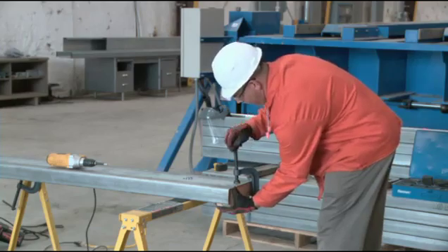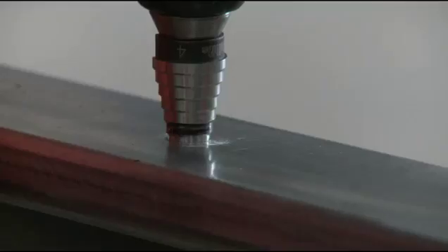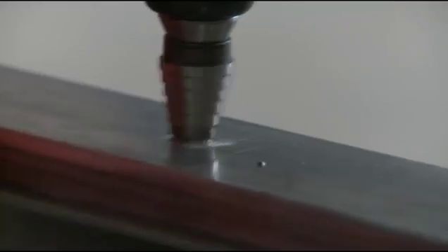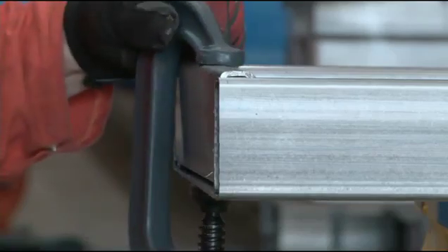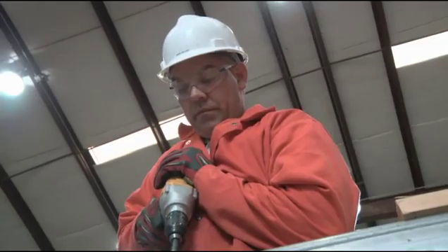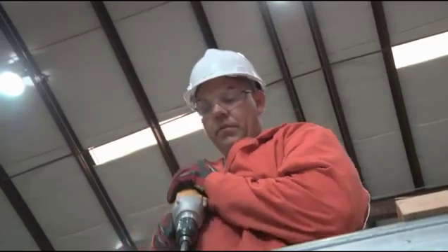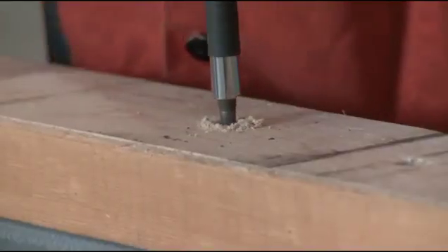Some installations may require you to drill holes through the beam for bolts. Again, no special equipment is needed — with a steel twist or step drill bit in a standard professional drill and wearing your protective gear, simply secure the beam, measure and mark. Now you're ready to drill. For larger holes, you may want to begin with a pilot hole.